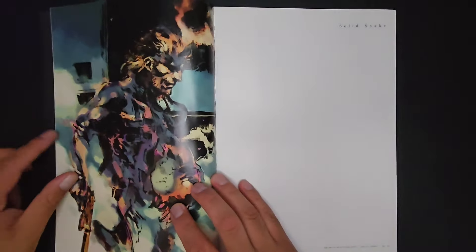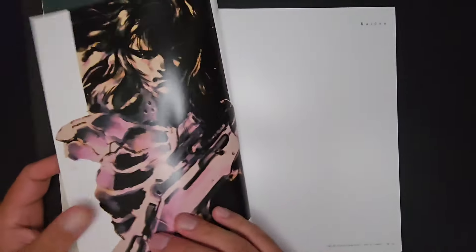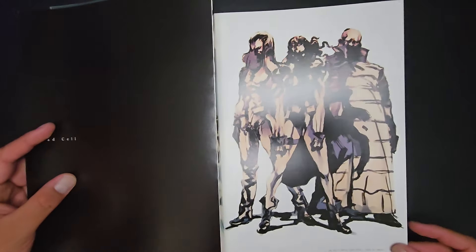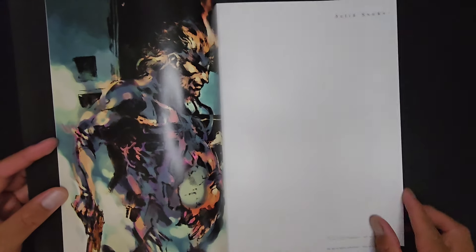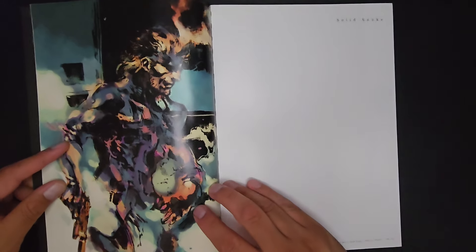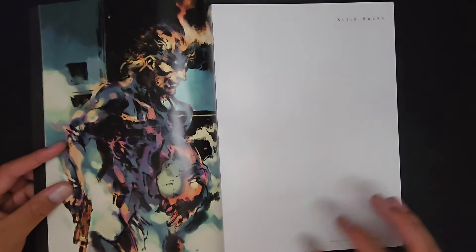I can't remember the exact year Metal Gear 2 came out, but this book is more than 10 years old — you'd dare to say it's in the 20-year-old mark. Even the Mona Lisa is falling apart. That's Dead Cell — Sons of Liberty — and he's bringing a different sort of color palette, doing a very different approach to the original book. The first book had different ideas; this one brings a different color palette.